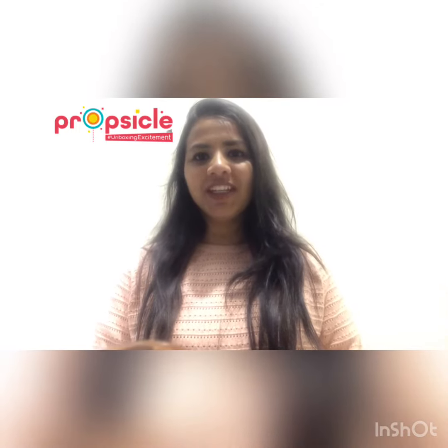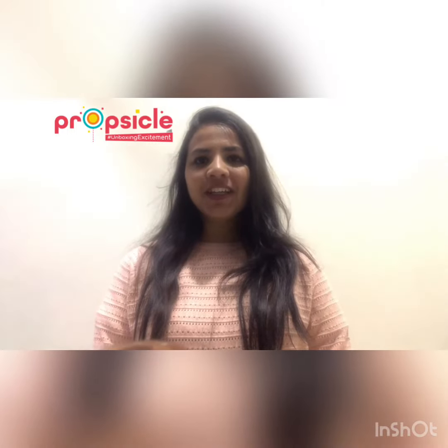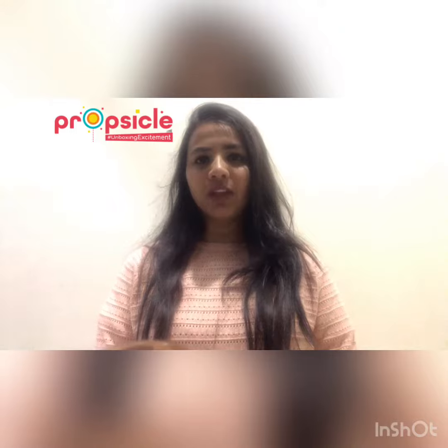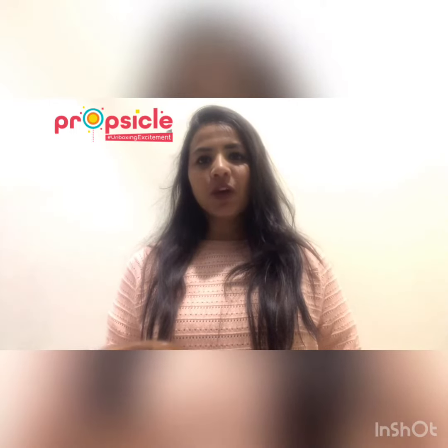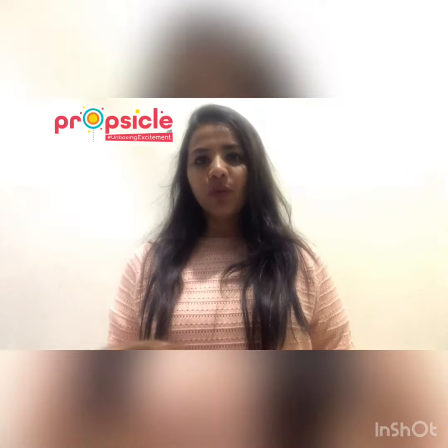Hi guys, I'm Himanshi, the face of Propsicle. Welcome back to my channel. Today I'm here to tell you how to inflate air within the foil balloons. I'm having one foil balloon with me — every pack of foil balloon comes with a straw within it.